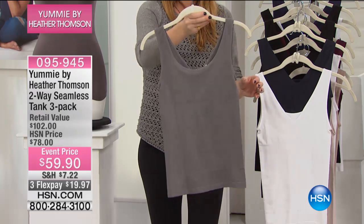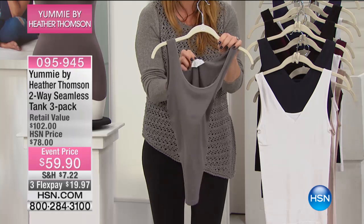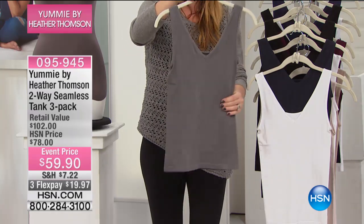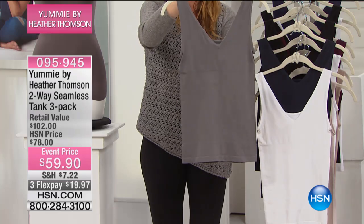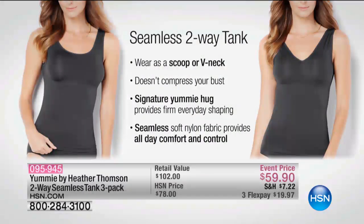You can just spin it around, wear it V-neck or crew neck — you got two-in-one. It comes with a very easy removable label on purpose, so that comes right out. I love the versatility in this. I love this beautiful color. So we're going to go into the feature still so you can see what this does. They're a seamless two-way tank where it is a scoop or a V, as we just said.